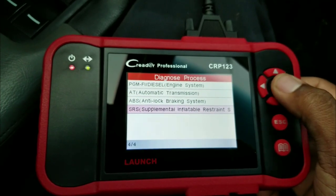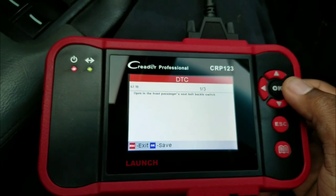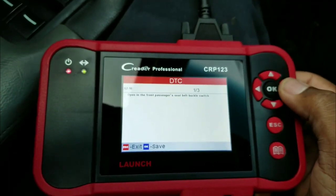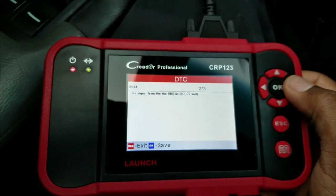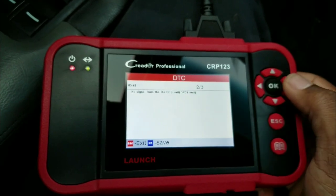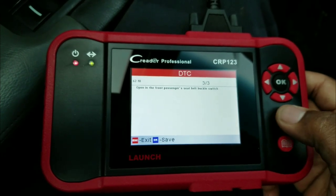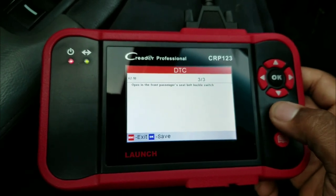The brake switch and other stuff are probably codes from before. There's also a passenger front seat buckle switch code — the buckle went bad, but there should be a lifetime warranty on that from the manufacturer, so the dealer should handle it at no charge. It says no signal from the OPS unit, which is the vehicle control unit that needs replacement after an accident. Anything related to safety restraints is covered by the manufacturer for life.